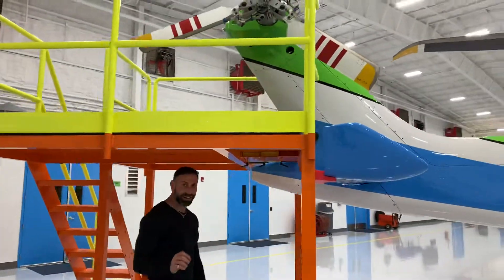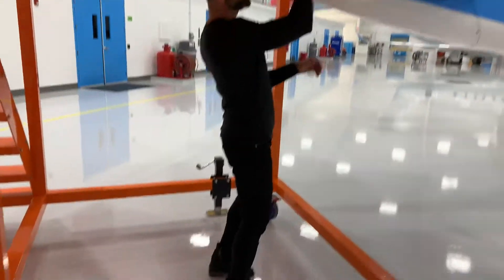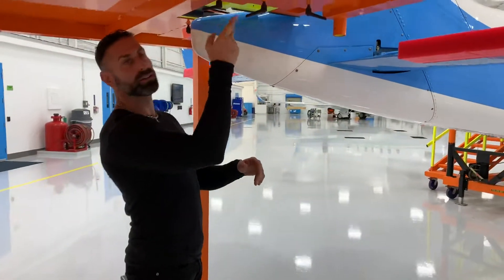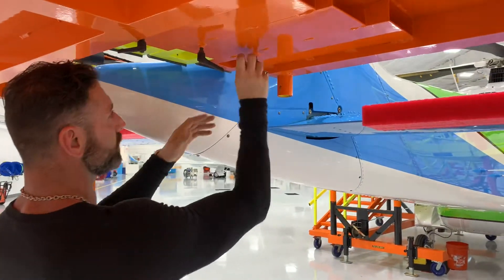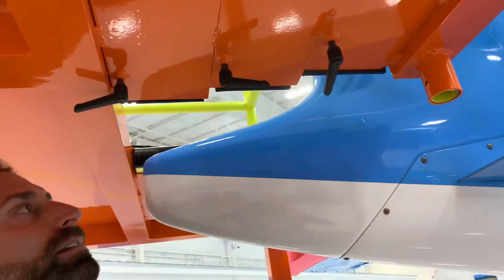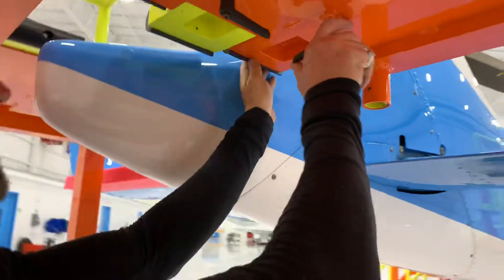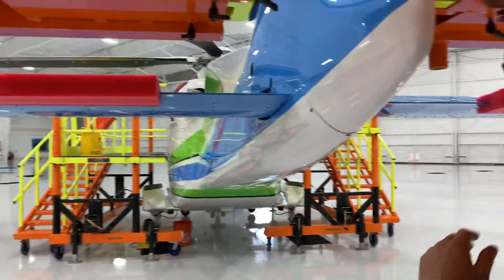They're very functional, very easy to use, super simple design. Just simply turn the handle, loosen up the slide, pull the slide out, fit it right to the aircraft or pull it away from the aircraft. It's really that simple — then lock the slider down. That allows a seamless fit.